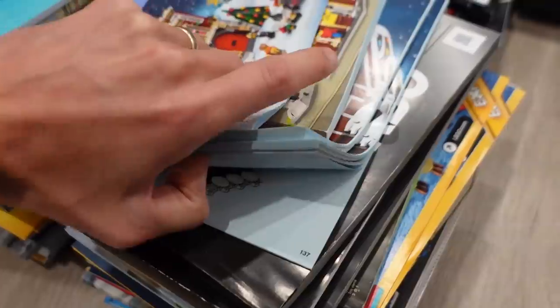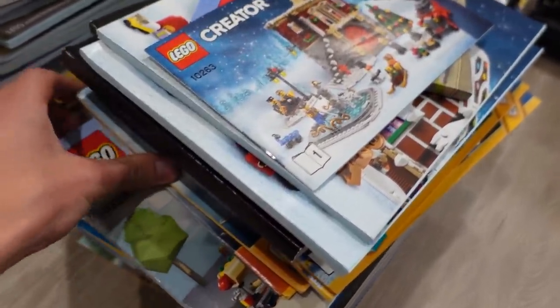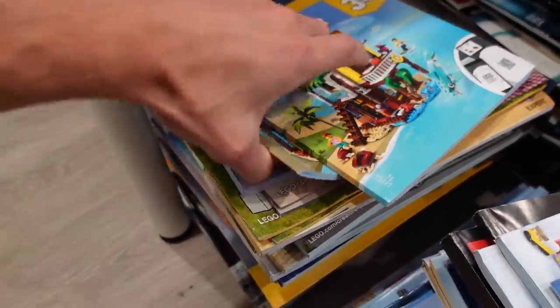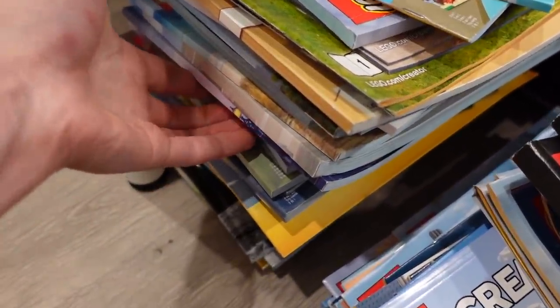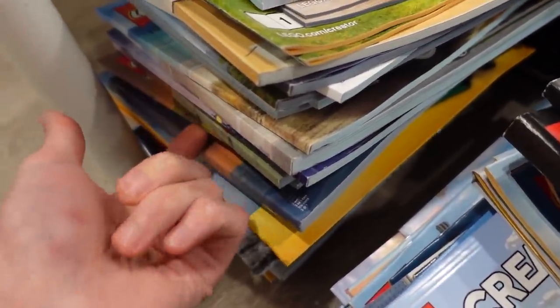Ooh, camper van. Turbo Targa. We could probably flip through these and see what's good. There's the three-in-one pet shop. She's got them so neatly stacked. Ferrari. Harley Davidson. Another modular building — corner garage. That looks like the old fishing store. Caravan. Three-in-one pirate ship.